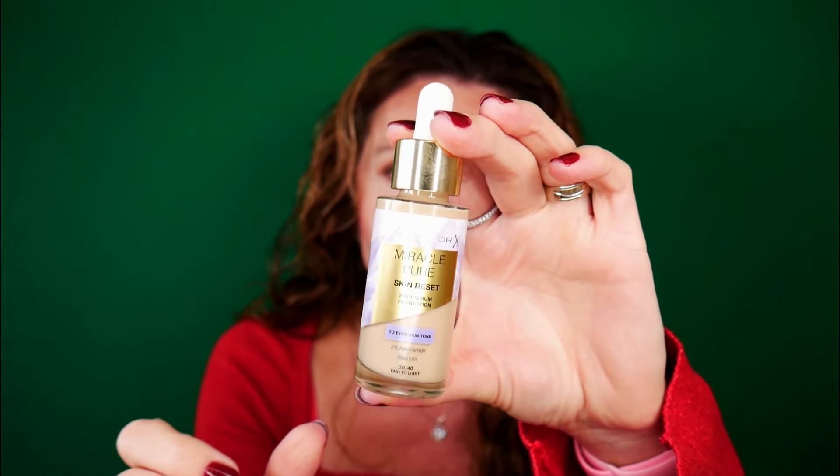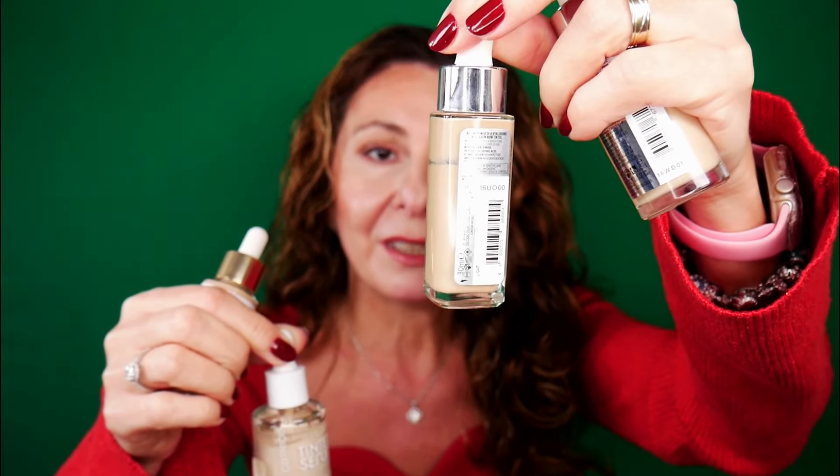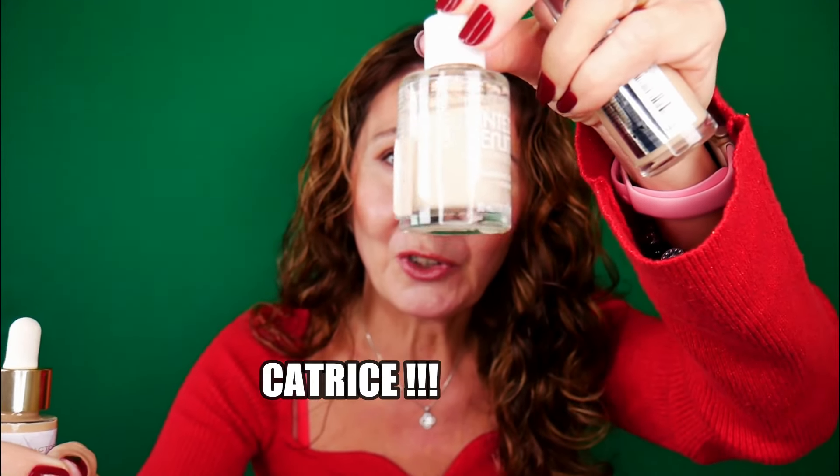I have worn this product from last week until now — this is the sixth day wearing it. This is the Max Factor Miracle Pure Skin Reset two-in-one tinted moisturizer. I matched myself with shade 30-40, which is fair to light. The packaging is the standard style seen on many tinted serums on the market, similar to L'Oréal's hyaluronic acid version, Essence, or Maybelline.